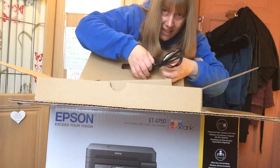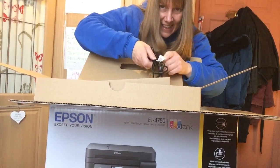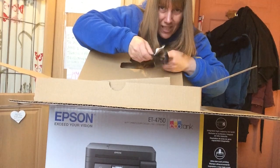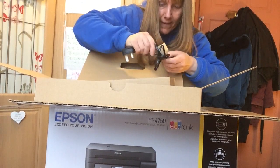I managed to get a really good deal on this at just over £300, but you'll see online that there's anything from around £320 up to £400-something for this model. If you live in the UK — I live in the UK obviously — it's slightly different if you live in America.